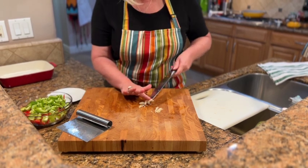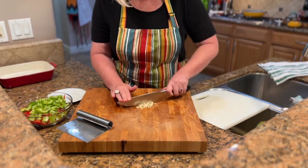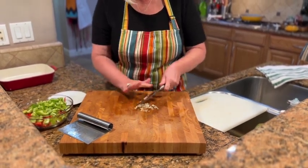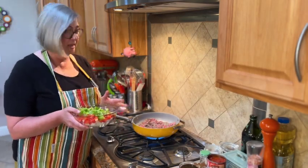Then you just put it all together and run your knife through it real quick — and just like that, our garlic's ready. We've also cut up our bell peppers and onions.